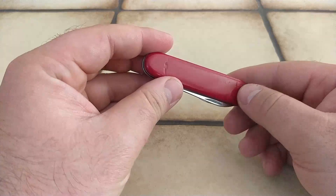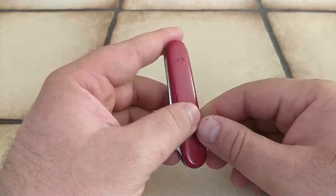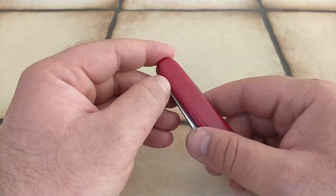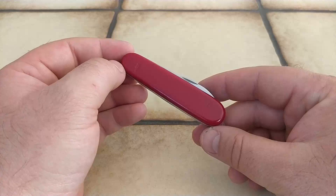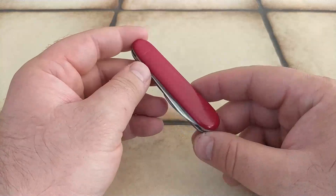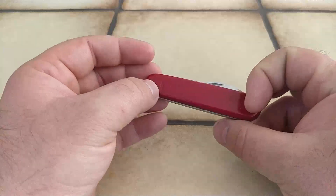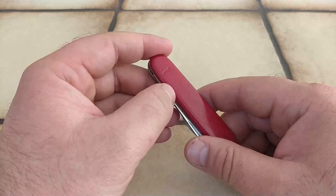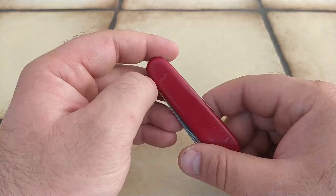It has no scale tools and no keyring, and also there is no shield. Probably the shield wore off because it doesn't have the scale tools and the keyring. This knife is probably part of the Victorinox standard line, a line of knives that has been discontinued for some time now. Usually the shield on those knives is just stamped on the cellidor and usually it wears off in time.